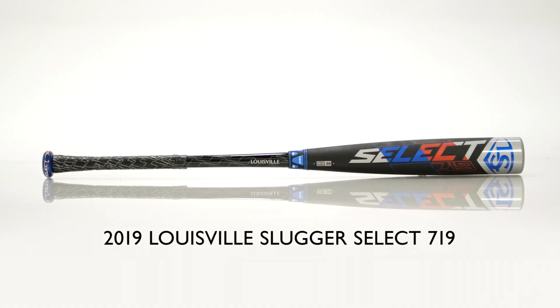If you're an elite hitter looking for a bat that will give you a little extra power at the plate, check out the all-new Select 719 from Louisville Slugger.